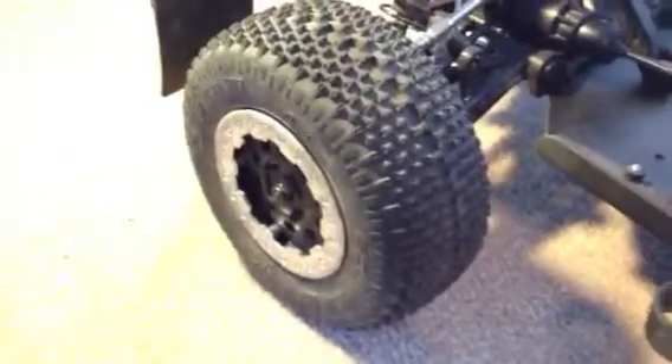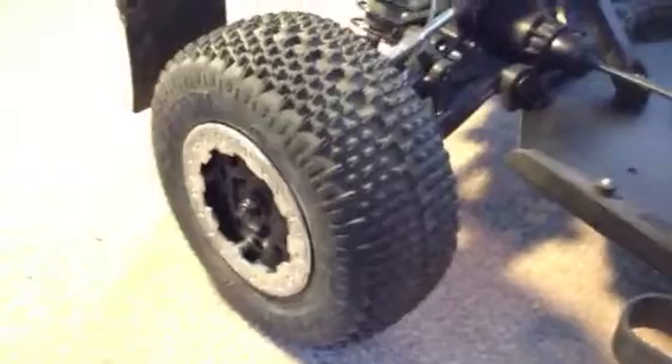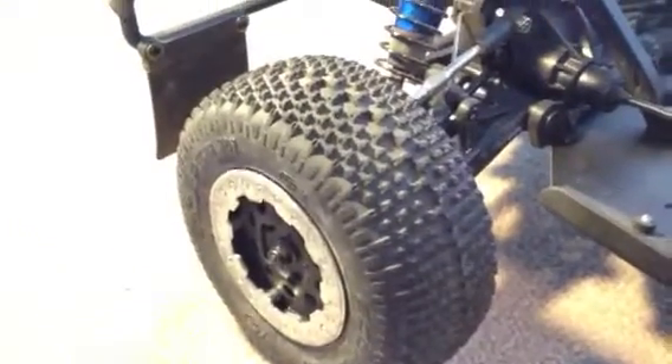Most of the driveline components and everything are stock. This one here has never seen water or anything, so you'll notice it's pretty clean, whereas my Slash is a little rusted in spots. Stock tires and wheels — maybe it's just because it's four wheel drive or something, but on the track near where I am I love these tires on it. I was pulling some good lap times and they just worked out really good, so I just left them.